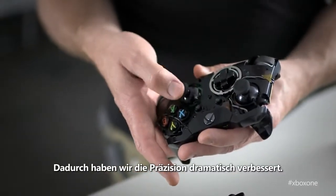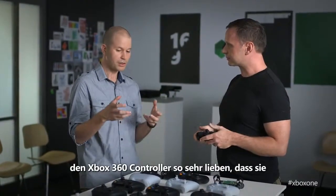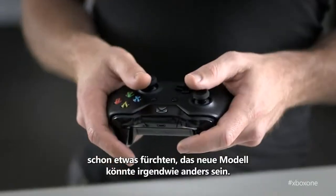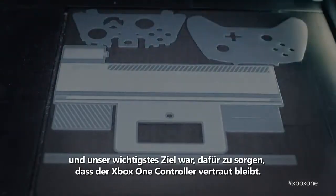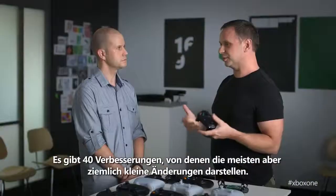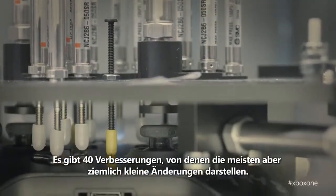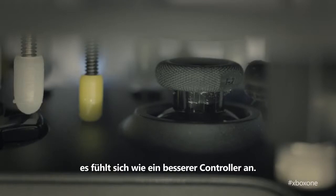One of the things I've heard from gamers is that they love the Xbox 360 controller so much that they're a little bit worried this is going to be slightly different. We've been working on this for two years, and our main goal was to make sure that the Xbox One controller was familiar. We talk about the 40 improvements, and most of those are fairly small things. When you pick it up, it doesn't feel like a totally different controller — it feels like a better controller.